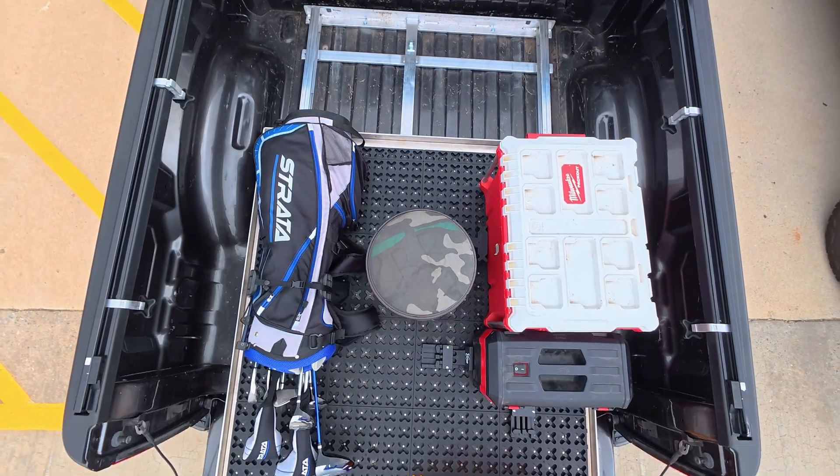Hey guys, I'm Brock, the head of engineering here at TMAT. My job is to come up with cool ideas to make tough, reliable, American-made products to help you organize the back of your truck bed.